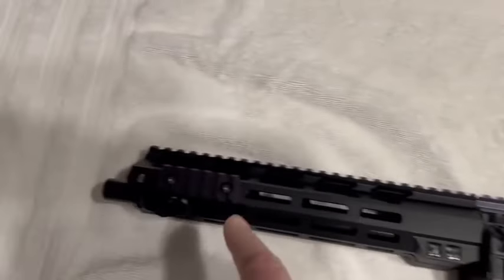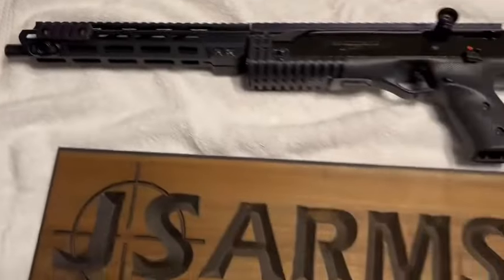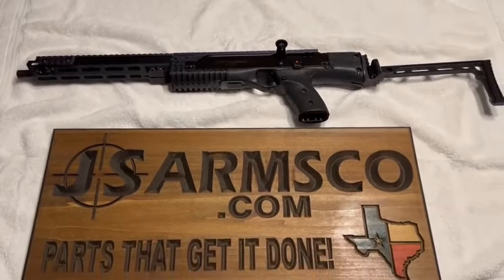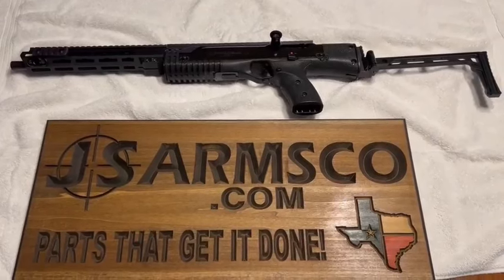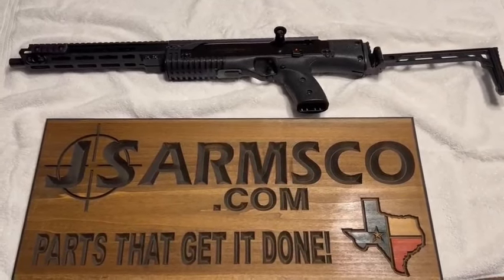As you can see, I've got a QD connector externally attached here. We haven't quite put this into production — we're looking to see if there's any interest, so let us know in a comment. As always, be safe at the range.